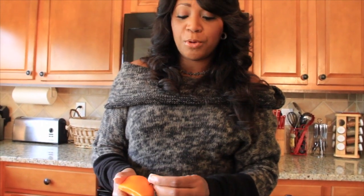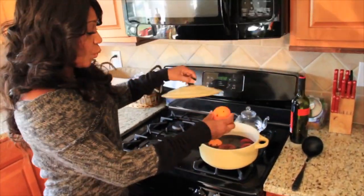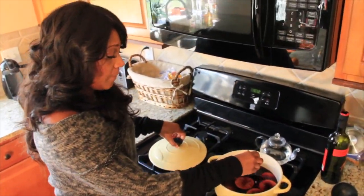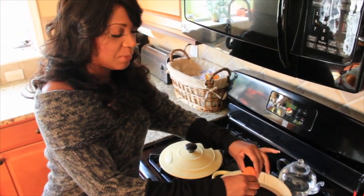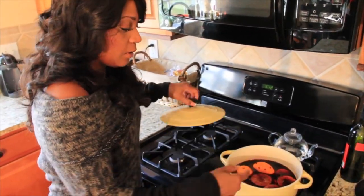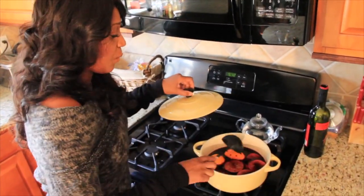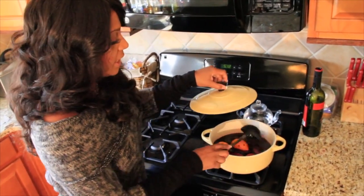I've already prepared some of the wine into this ceramic pot. I'm just going to squeeze the juice from my orange into the pot and pop it in with all the cloves. That wonderful aroma is going to resonate throughout your home and you're going to love the way it smells.